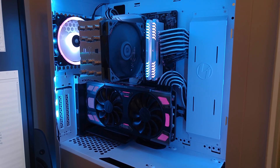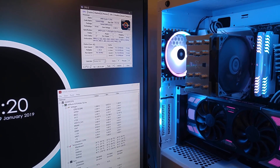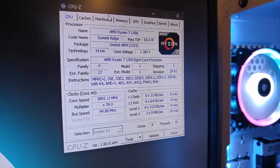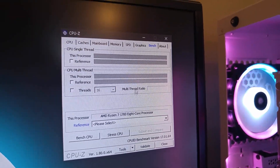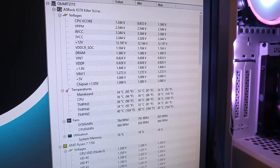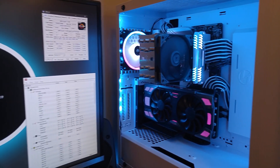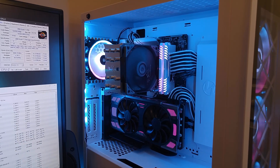Now it's installed in the system and this is what it looks like while running. On the desktop I have two programs open to test the CPU: CPUID's CPU-Z, which shows the Ryzen 7 1700 running at 3.9 GHz, and under the Bench tab I'll be using the Stress CPU feature. The monitoring software I have open is Hardware Monitor. At idle, it's only at 36 degrees Celsius. I'll be back once I've also done the load testing and some noise testing.